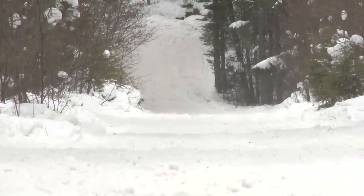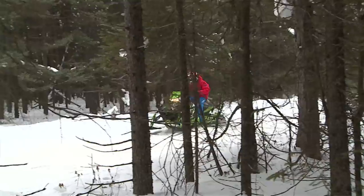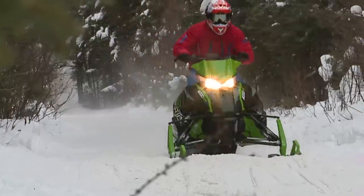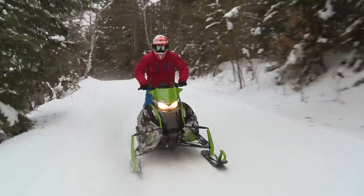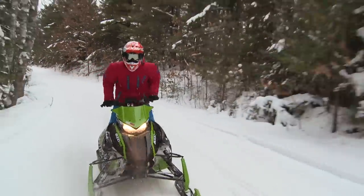It is a very versatile sled. You can do a lot of things with it, but the guy who's going to enjoy this sled with this suspension is a guy who wants to go up, hit the bumps harder, sail farther than his buddies, and just have a good time running hard. The sled says it all: 8000 RR — race replica.